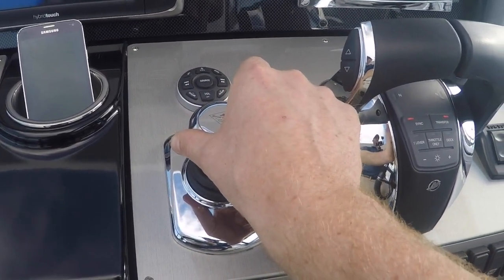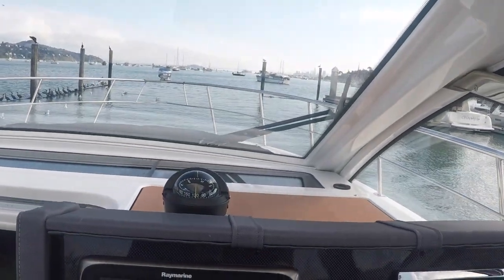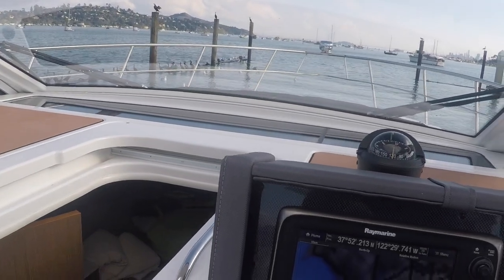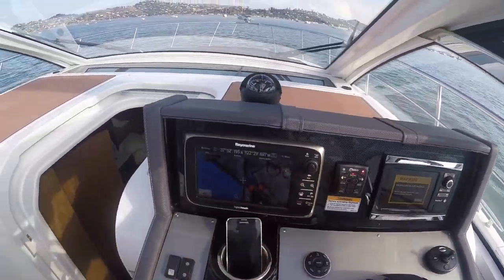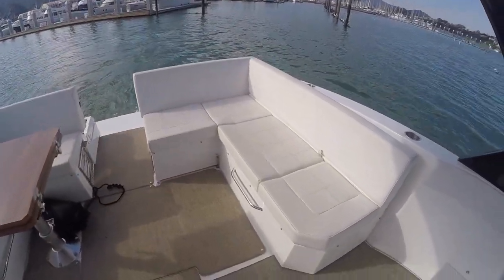This is how I drive around in the marinas — makes it nice and easy. Anybody can do this. Engaging the skyhook on the boat allows it to hold its position while you go around to get your lines and fenders sorted.